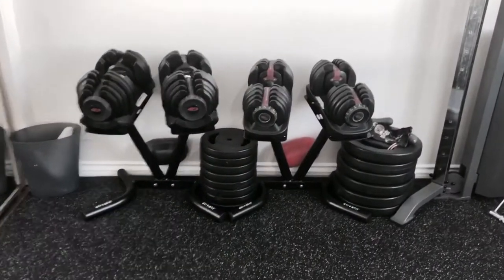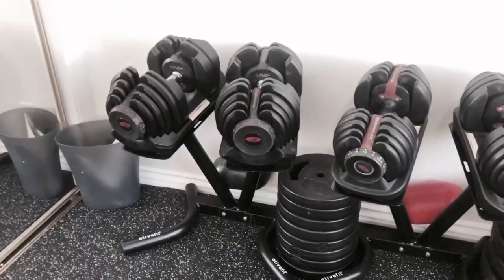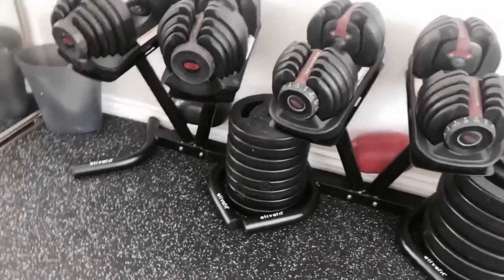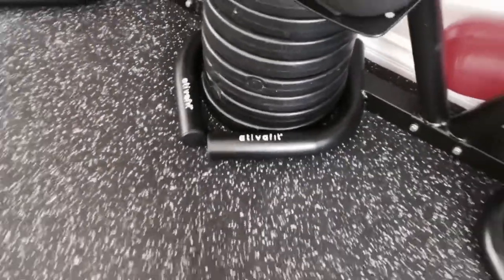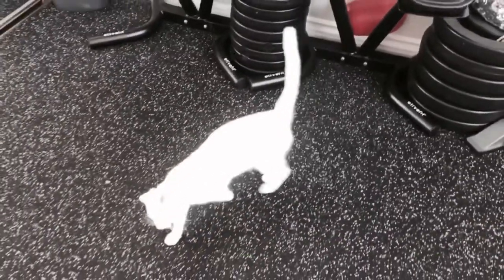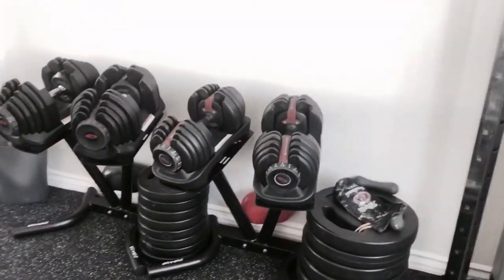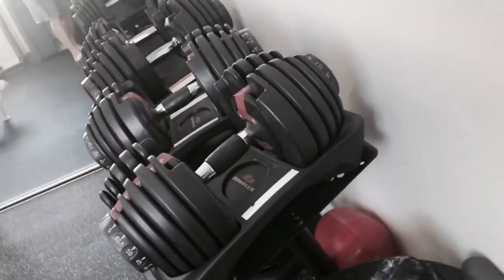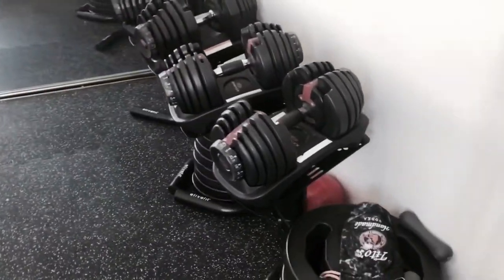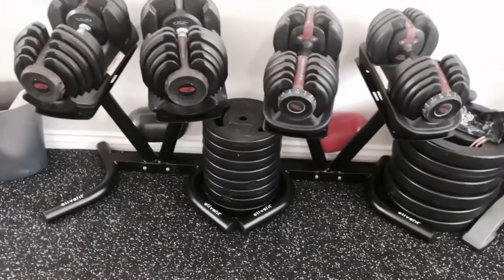Here are my two stands. You can see I've got the 552s and the 1090s right there. I will give you the brand — Ultimate. Sorry, my kitten is going insane. But what I really like about these stands is they're so compact. I mean they're going almost against the wall right there. Not to mention they're just clean, really simple.